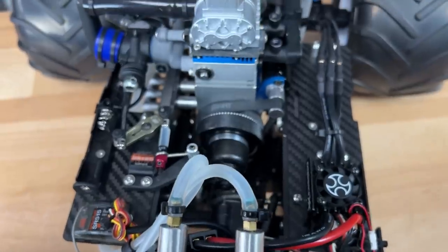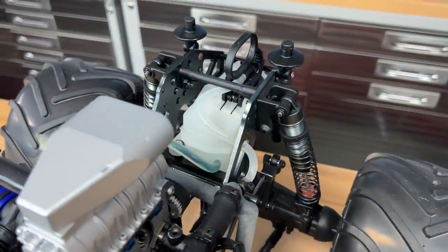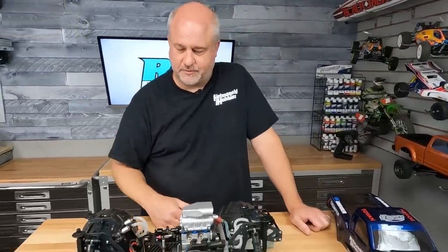If cooling becomes a problem, it's not really a problem because I made a 3D printed fan shroud that uses two brushless fans to suck air through if need be. I don't have them on there now because I just don't think it's necessary, but the option's there if I do need it.